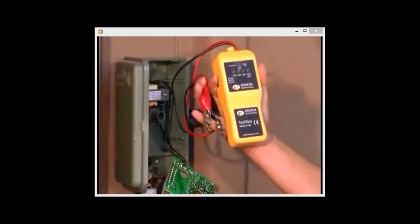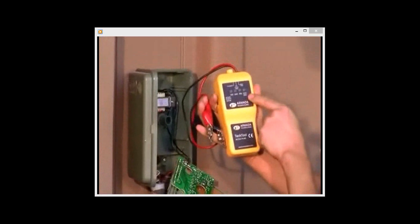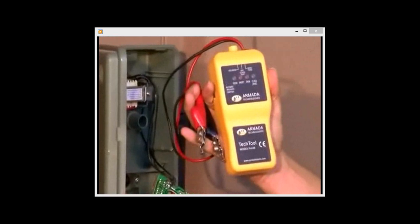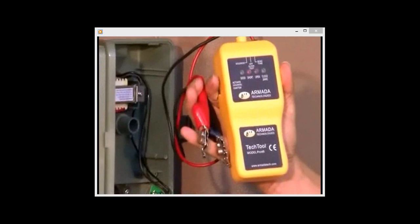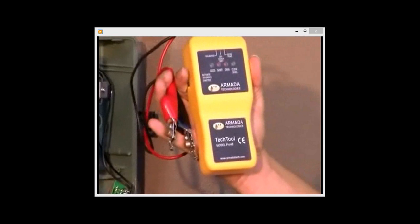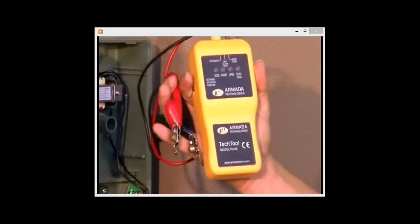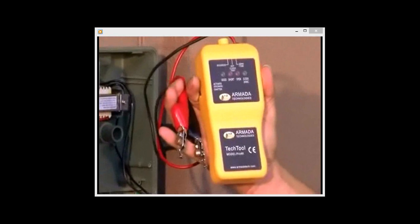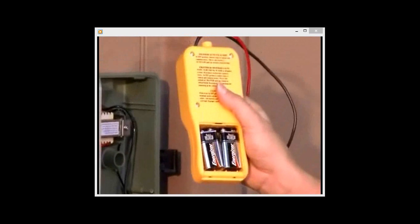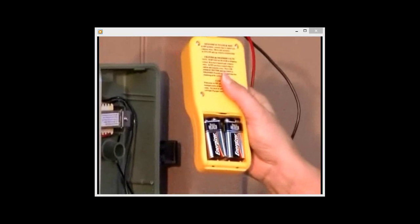The Pro 48 is designed to test several features on your clock. First, it will test whether the clock is outputting 24 volt AC. It will also test whether the wires are short or open to the solenoid or valve. In addition, it will send a tracing tone and activate and hold open a solenoid, or chatter that solenoid, for locating purposes. The Pro 48 is powered by two 9-volt batteries found in the back of the unit, which are not included and will need to be installed.